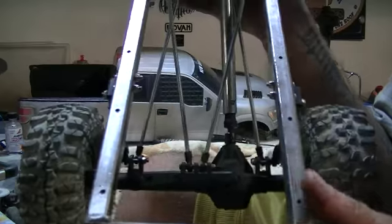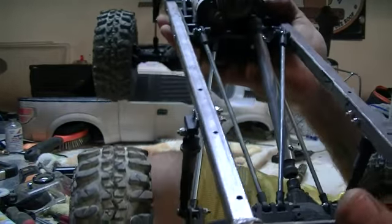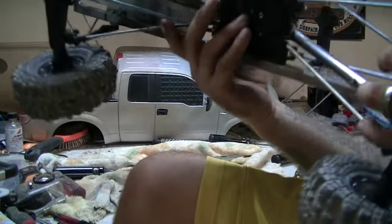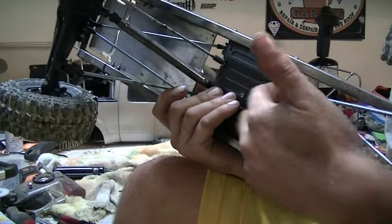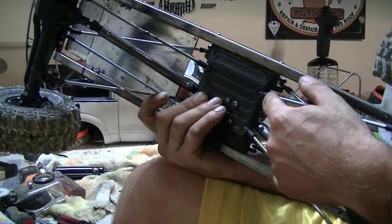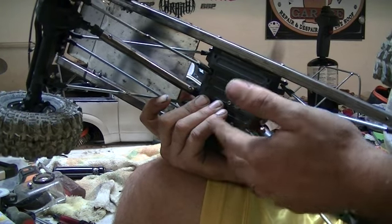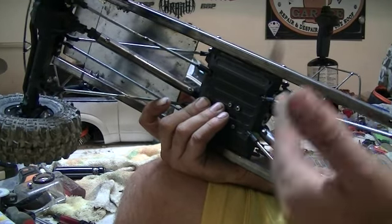The links were all custom made out of 1/8th all-thread, and I had a few requests on how to make these links. It's really simple. Once you target your wheelbase, you take — preferably a Traxxas Revo rod end — because it's easier to screw the rod ends into the all-thread using the Revo rod ends since they're already huge.